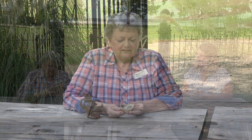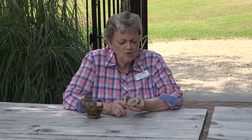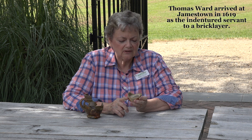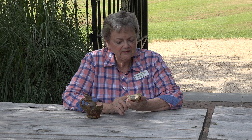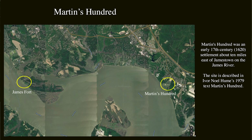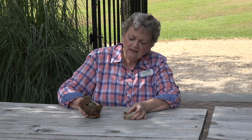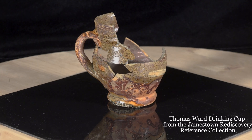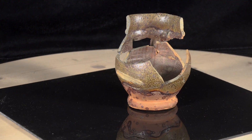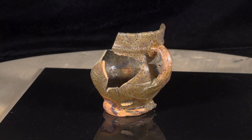This is a base of a cup made by Thomas Ward, the first English potter in the New World. By 1620, he was making pottery at Martin's Hundred, where he worked as an indentured servant. He came to Jamestown and set up a pottery manufacturing site by about 1622, after the Indian rebellion, and was making all sorts of utilitarian wares.